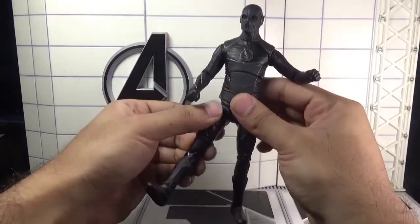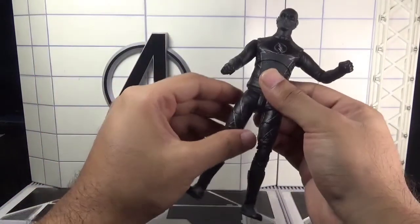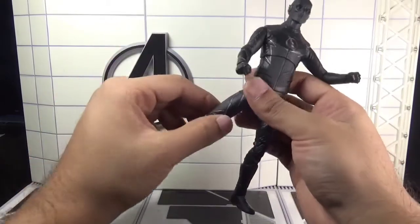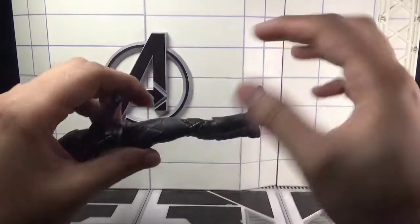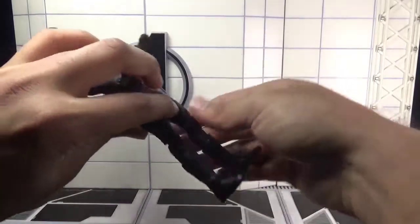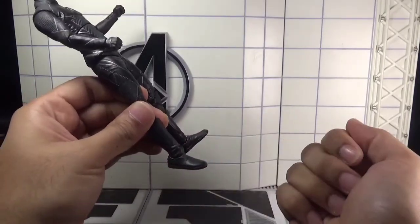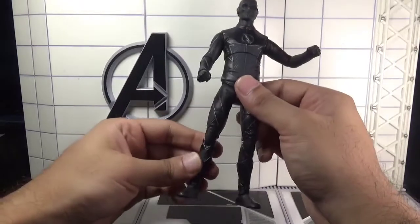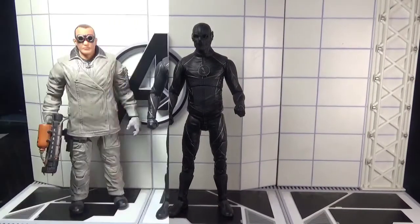The legs can move forward and backward, and outward. There is a cut just above the knee joint, and the knees are double-jointed. There is a swivel in the calves. The feet can move up and down through a hinge joint, and finally there is an ankle pivot. That's it for the articulation on this Zoom action figure.